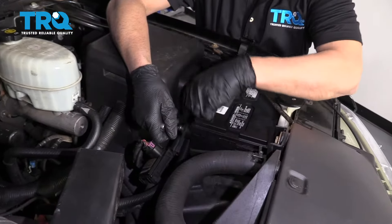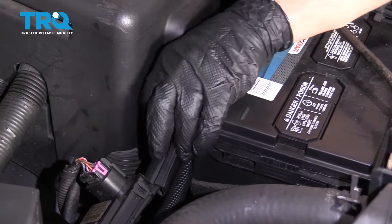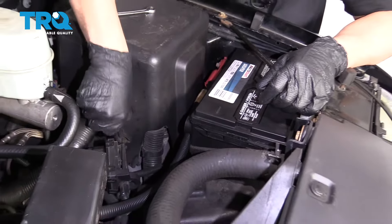Now disconnect the battery using an 8-millimeter wrench. Disconnect the negative side and slide that out of the way.